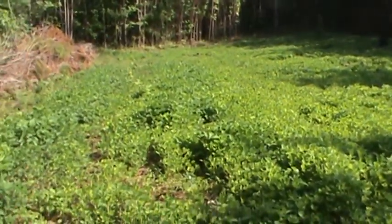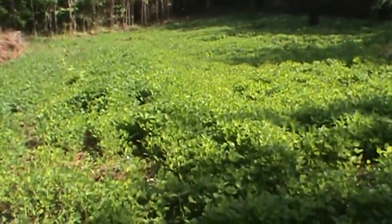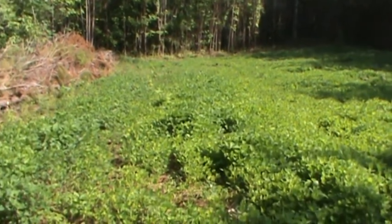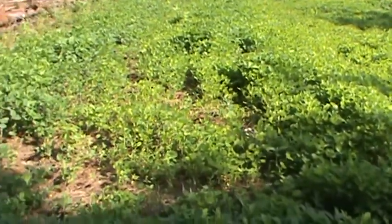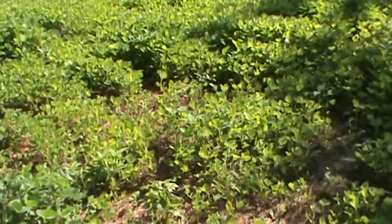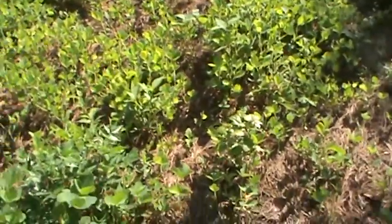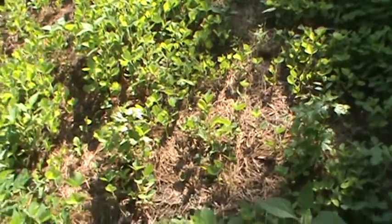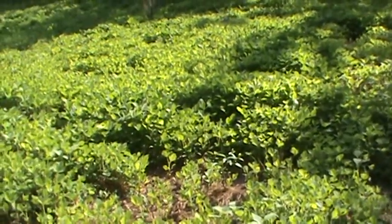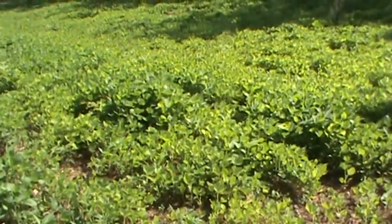Here we go — this is the field and you can see it's pretty much green everywhere. I didn't plant the soybeans in rows; I broadcast them so I could get as much coverage as possible with the ground that I have. In a lot of places the soybeans clumped or grouped up, but for the most part they spread out pretty evenly. You can see there are a few bare spots with just a handful of plants, but then in other places they're as thick as they can be.